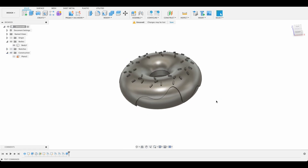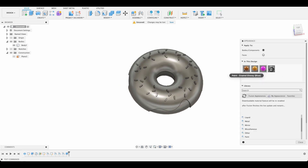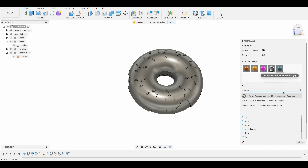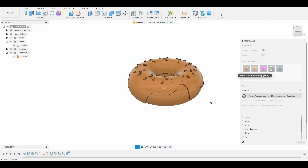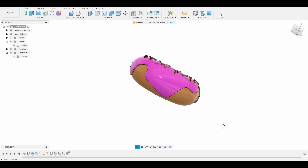Now we want to add a bit of color, so I'll press A for Appearances. I've loaded three — all enamel paint. I right-clicked and duplicated to get a blank, then right-clicked and edited to set a custom color. I'll drop one color over the whole thing for the dough, and then select the icing area and drop the paint on there. Close up, and now we've got our donut.